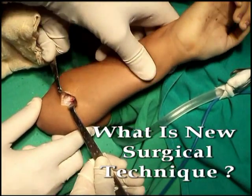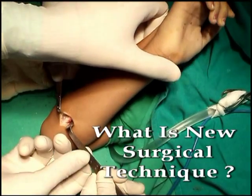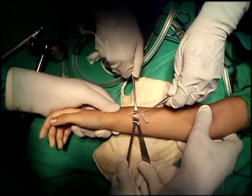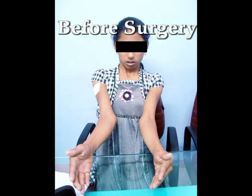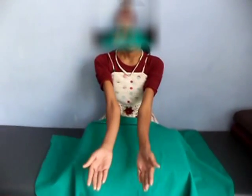What is the new surgical technique? For the first time, a new surgical technique has been invented in Nagpur by Dr. Viraj Shingade. In this surgical technique, the fused bones are placed in a supinated position. More than 30 patients who were suffering from radioulna synostosis deformity have been treated successfully with the help of this new surgical technique.